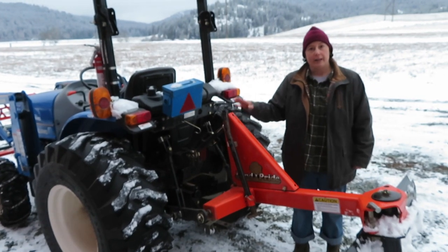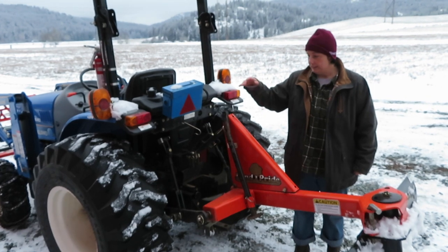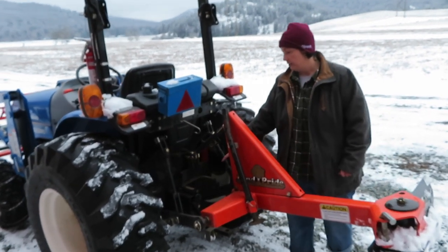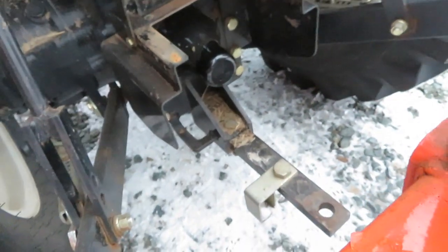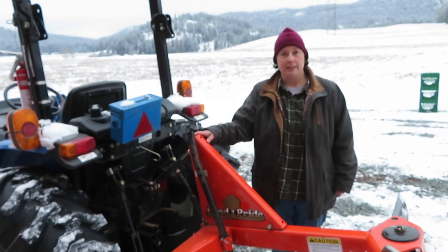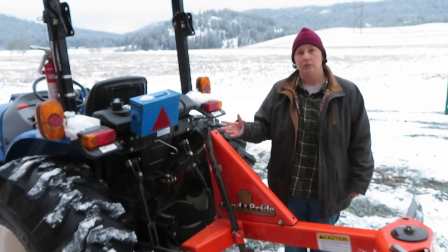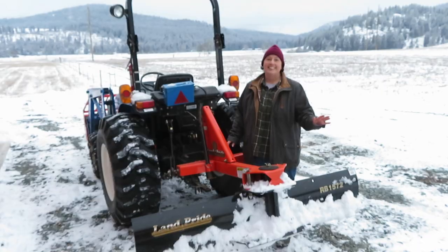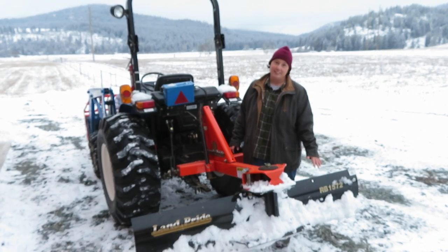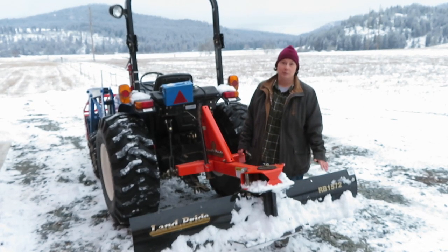Another reason we got the newer tractor is it has the standard three-point hitch and also the standard 540 RPM PTO. The standard three-point hitch allows you to use most new tractor implements. Here you can see we have a back blade, which we use for plowing snow and also for moving gravel around or grading the driveway.